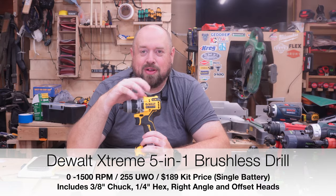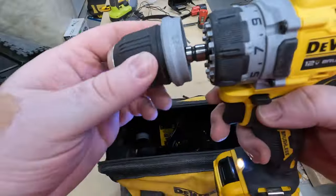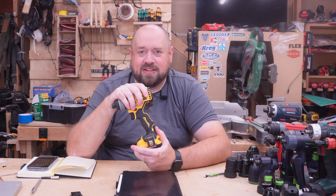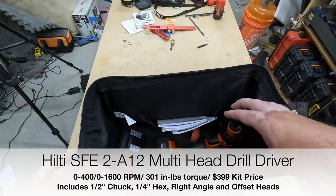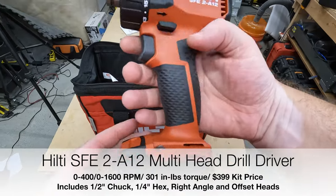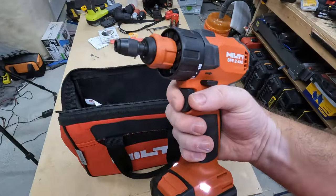This is the DeWalt 12-volt Extreme 5-in-1, which gives you a lot of the same things but with a different form factor — a more traditional drill feel. DeWalt's 12-volt lineup is certainly something they've been investing a lot in recently. Then we have the Hilti 12-volt multi-chuck drill, one that I've been thinking about purchasing for quite some time. If you've ever tried Hilti tools, you know they are just really nice high-quality tools that usually perform pretty well, and I have not been disappointed.